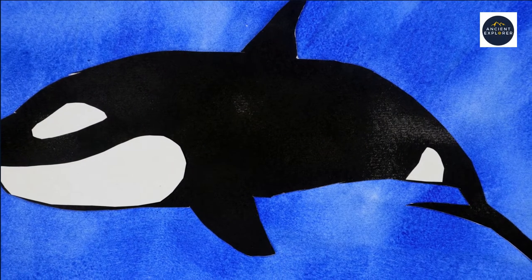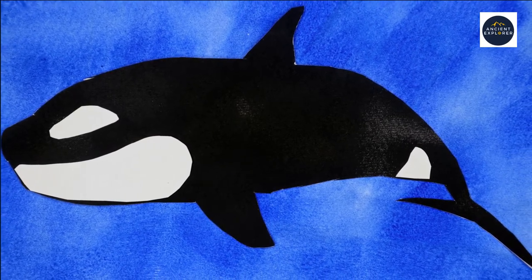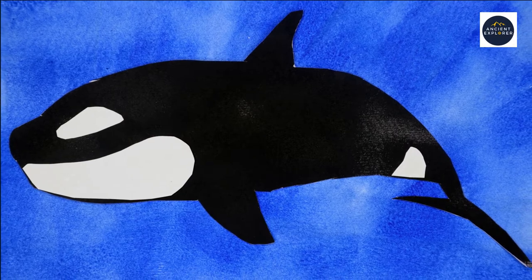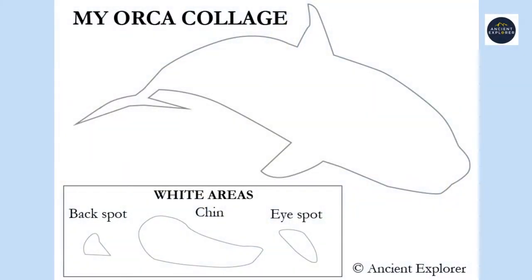In this short video I will show children how they can make a paper collage featuring the orca. For this activity I've created a free template which you can download from my website. All of my contact details are in the description box below. And please don't forget that if you enjoyed this video to like and share it and subscribe to my channel.